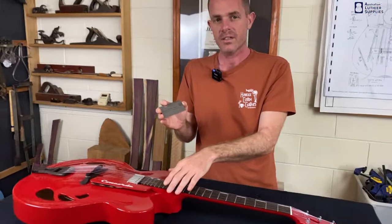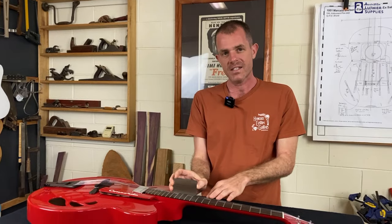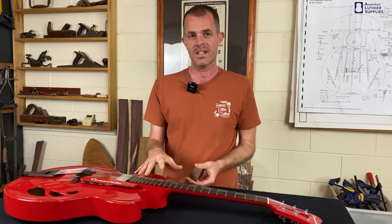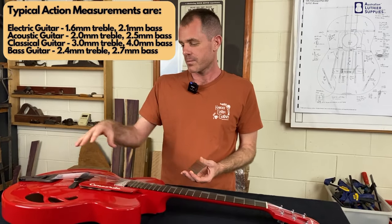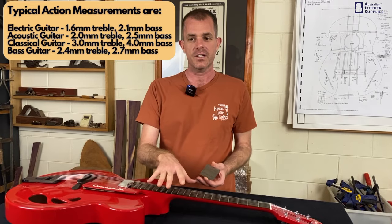You do that on the treble side of the guitar and then also on the bass side, and those two measurements are the action of the guitar. Then you can decide whether that action is too high or too low and simply make an adjustment to the bridge to change that action.